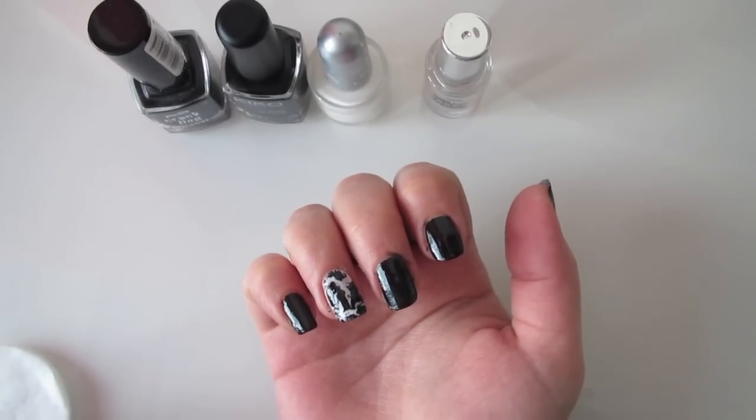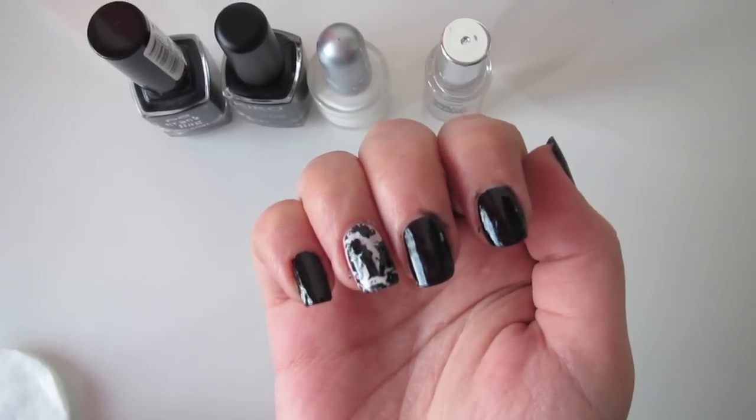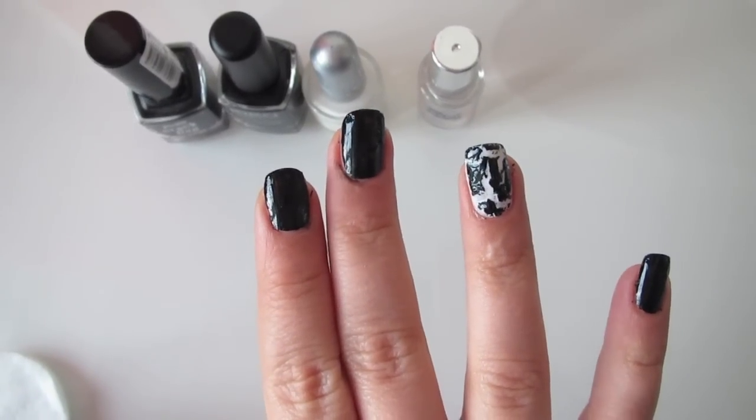Do you need a new look for a party or New Year's Eve? Then you're right here. Let's get this black and white dalmatian crackling design started.